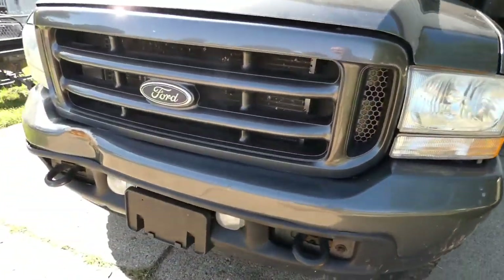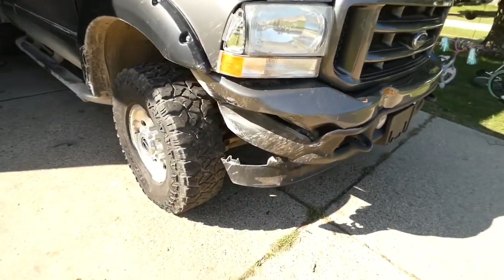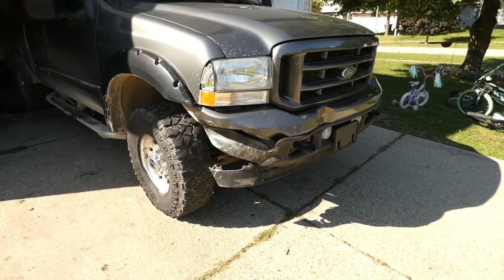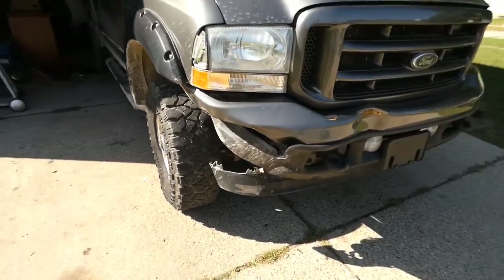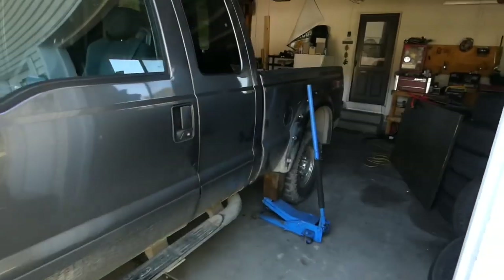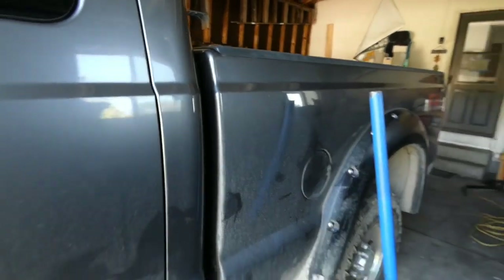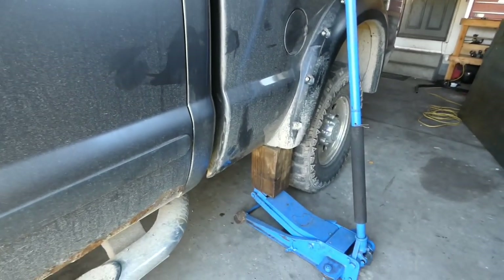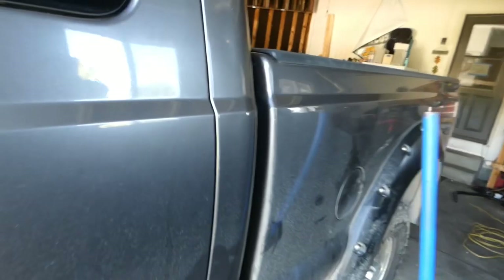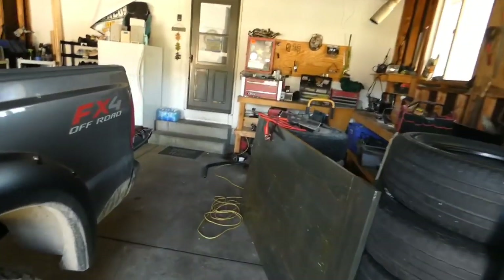I was going to work on the bumper today and get that pulled out, but I don't have a bumper yet so it just doesn't make sense. What I can do is work on getting this box level. You can see I've gotten it about where it goes - I just put a six by six under there, jacked it up a little bit. It moves up pretty easy and I think that looks pretty good.